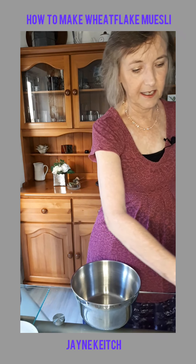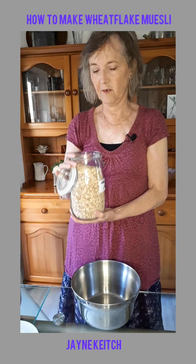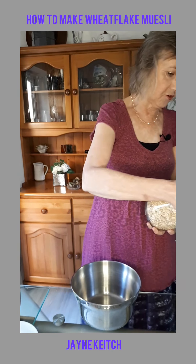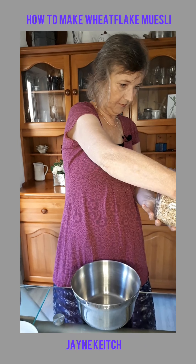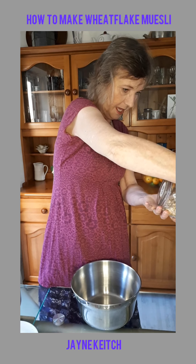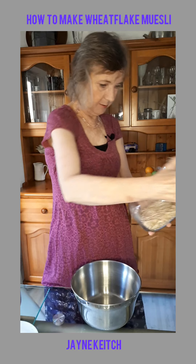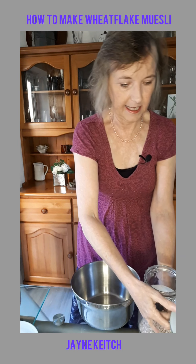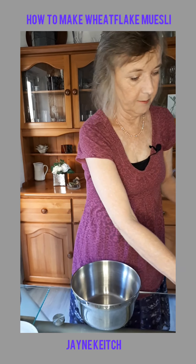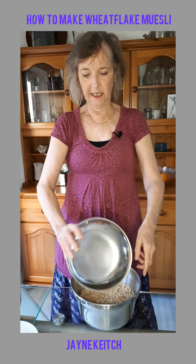So having secured your wheat flakes — these are actually wheat spelt flakes, which are very good for me, so I'm really pleased with that — you need 500 grams of wheat flakes, which is quite a lot, but this is probably enough for me for about two weeks because it's only me that eats it, unless my husband runs out of his muesli and pinches mine until he gets more oats.